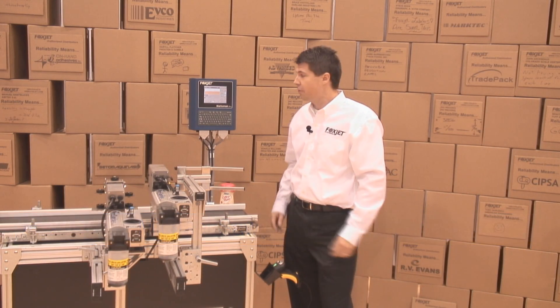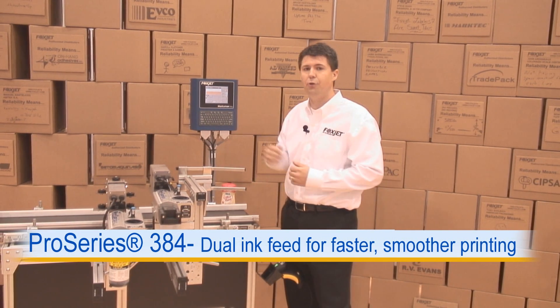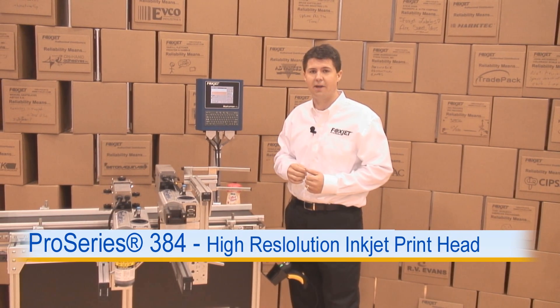Hi, welcome to Las Vegas. I'm Michael Sarri, the FoxShift Product Manager. What we've got here is our Marksman Duo controller, and we're actually connecting that to two Marksman Pro Series 384 print heads.